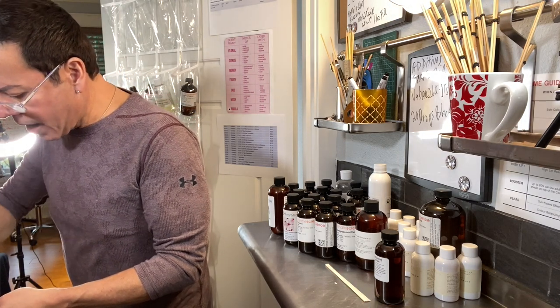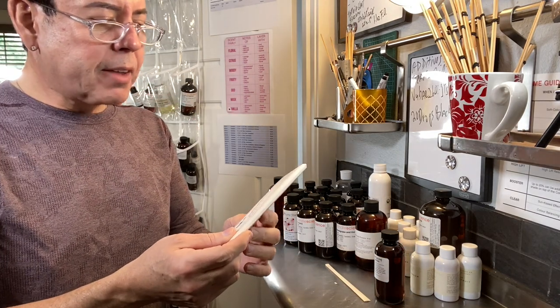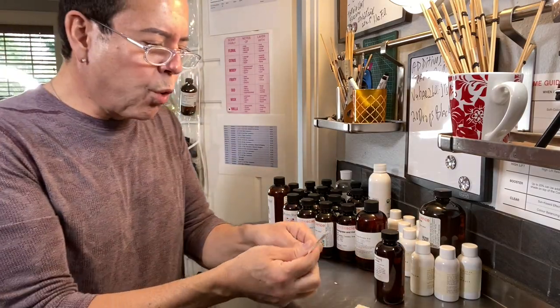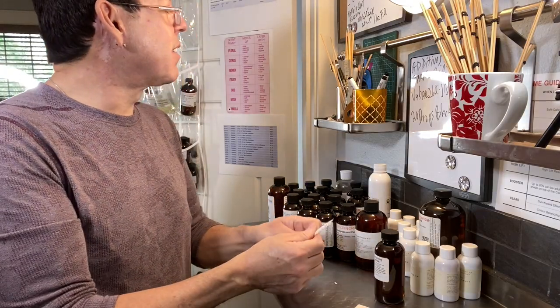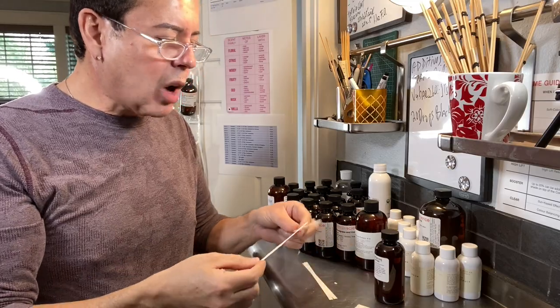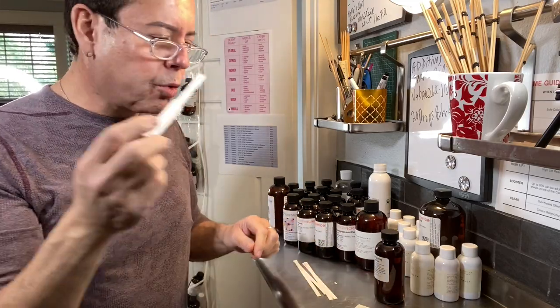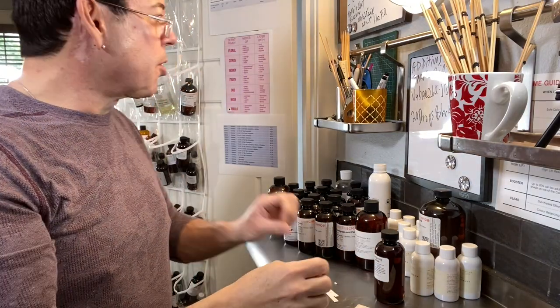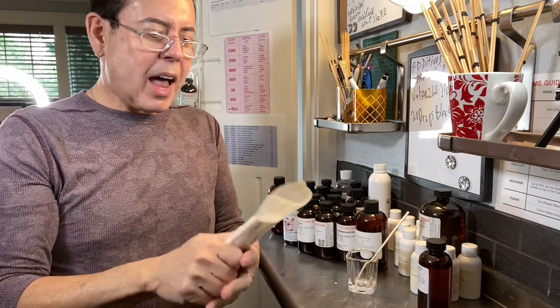By the way, I got these fragrance blotter strips from Candle Science. I don't like them because they're very skinny and very hard to hold. I like the ones that have a thicker end — they don't absorb as much oil and they're easier to handle. I ordered those coming next week. In the meantime, let me just take a bunch of these — I'm doing a lot of testing!